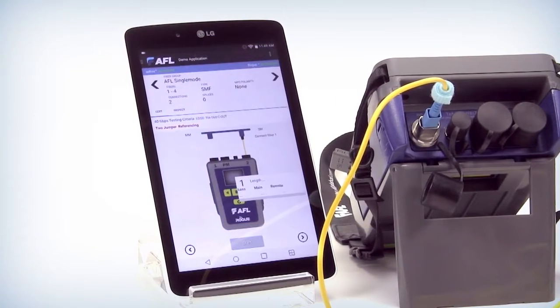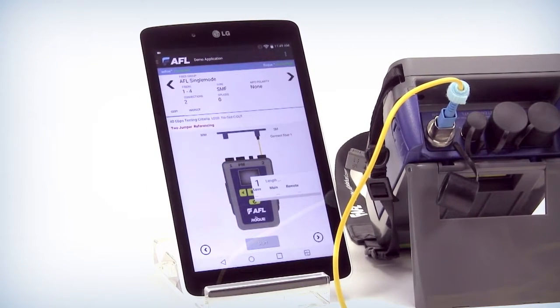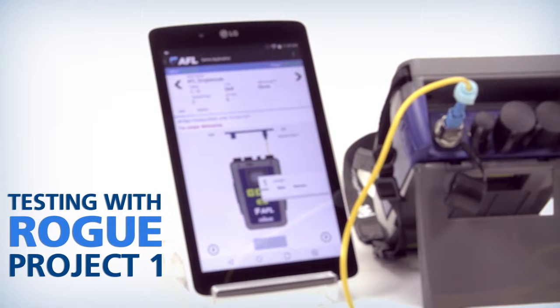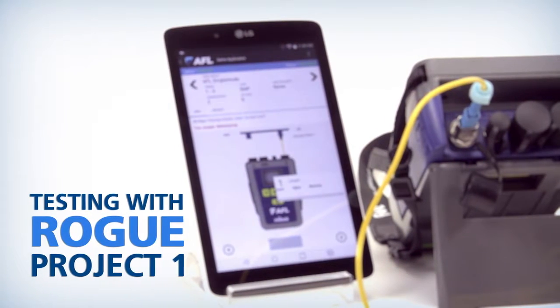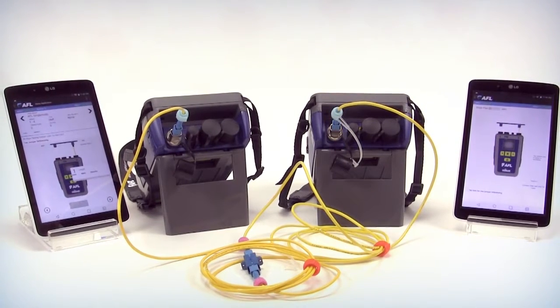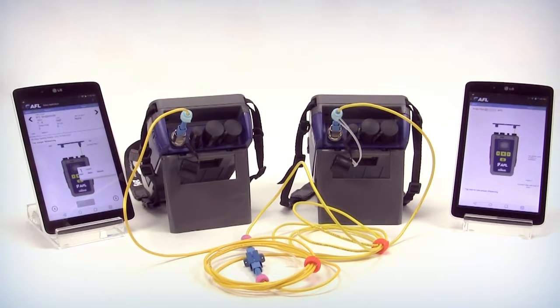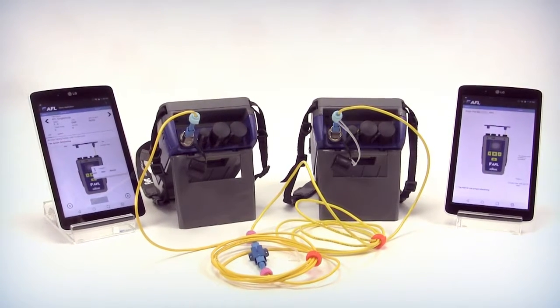Now that we've accessed Eros, we're going to show you three projects that we've created. The first project is the AFL single mode project. It's a certification process in which we're certifying the fiber and inspecting both ends. In the setup, you have to have connectivity of the tablet through Wi-Fi to Eros, and you also have to have Bluetooth connectivity to the Rogue units.